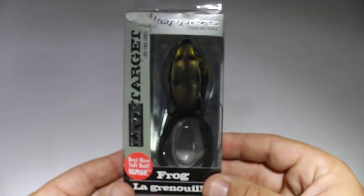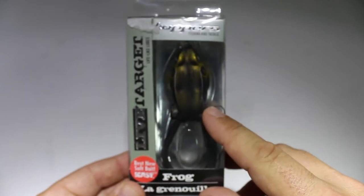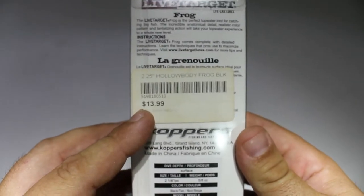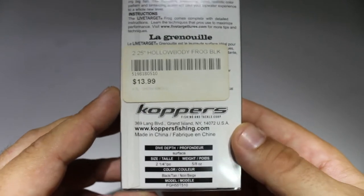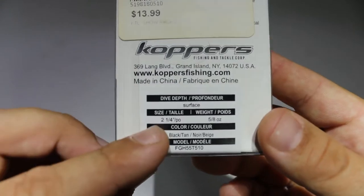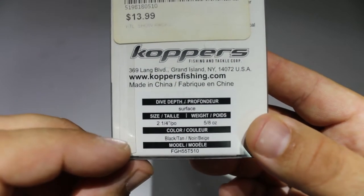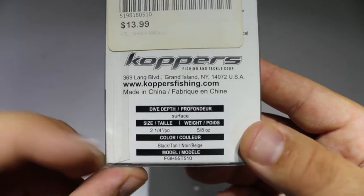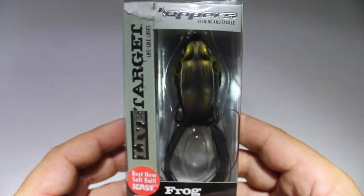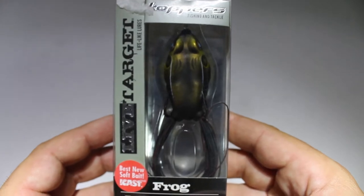This right here is a brand new Live Target frog in the 55 size. These run about $14 in Canada, sometimes a little less or more depending on where you buy it. This is two and a quarter inches long and weighs five eighths of an ounce. This particular color is black and tan. I know they're a little pricier but they are definitely worth the money.